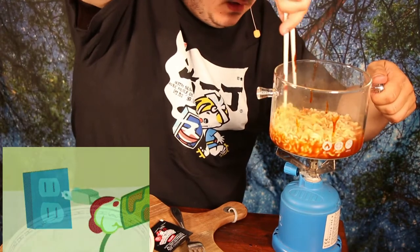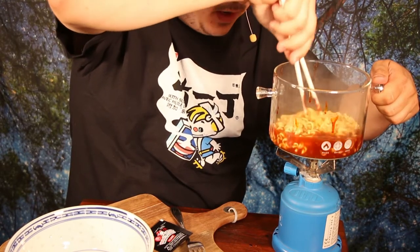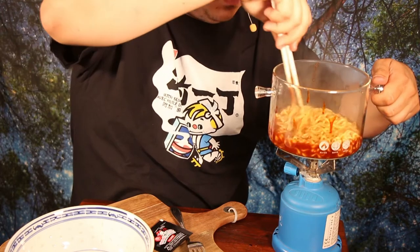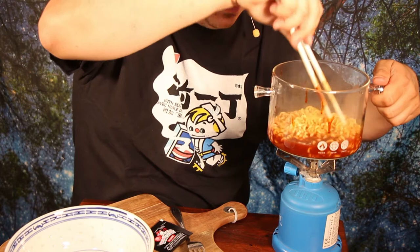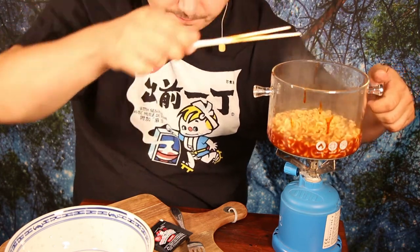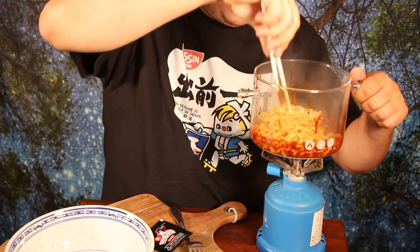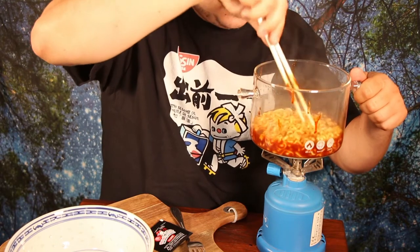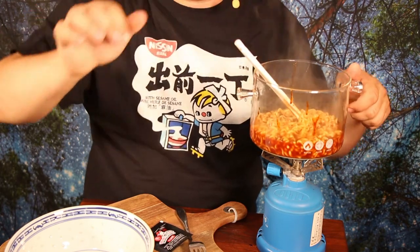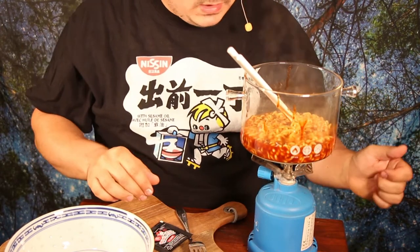Then I stir it a little bit, and the noodles are very, very thick. They are very soft now, and I think they have a consistency that is pretty different from what I know from ramen. I think I left a little bit too much water — maybe it was eight tablespoons — but no problem, I will leave it like that.